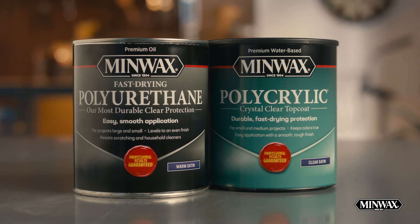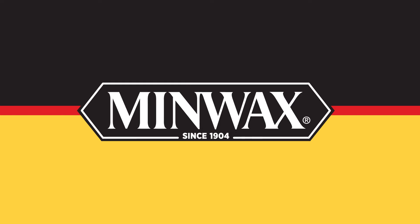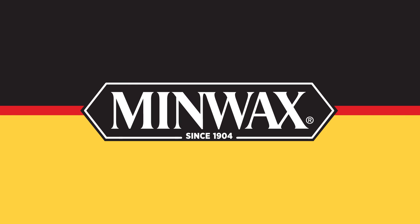No matter your project, Minwax has the ideal durable finish to help ensure a simple process and lasting results. Thanks for watching.